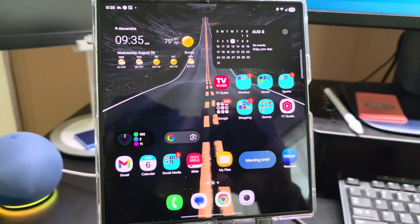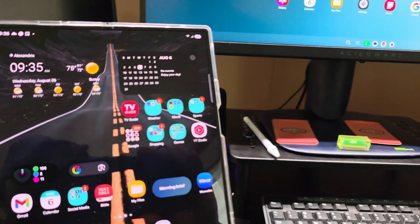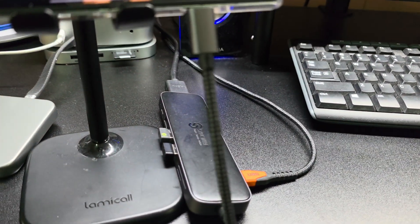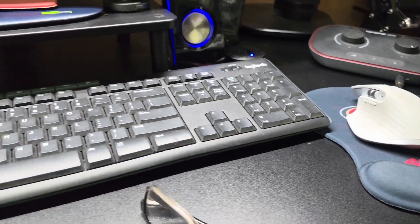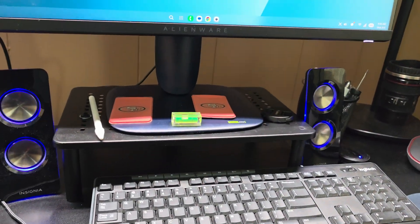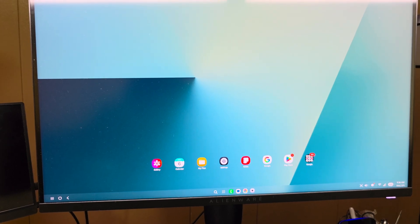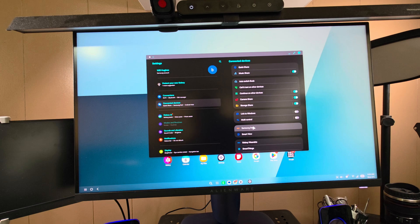DeX is already running on the monitor and I can still use the Z Fold 7 independently. I'm not sure if you can run two monitors off this — maybe with a different hub. I also have my Bluetooth speakers hooked up to the Z Fold 7. Let me get my camera mounted so you guys can see what this looks like.